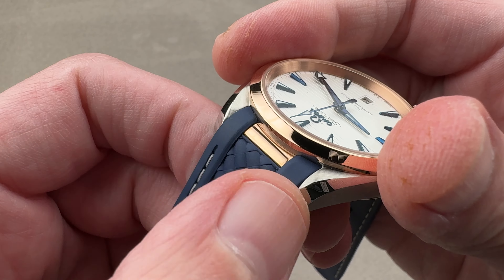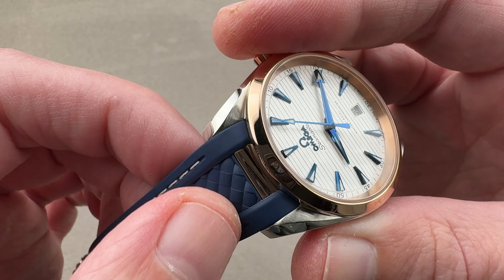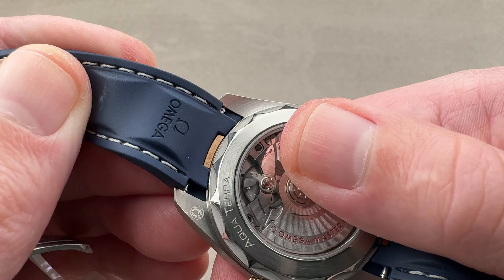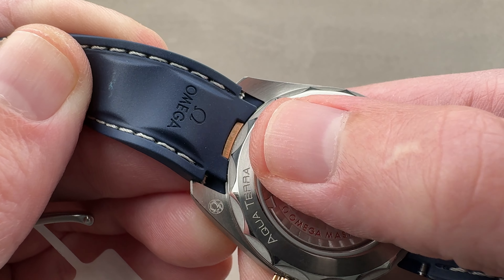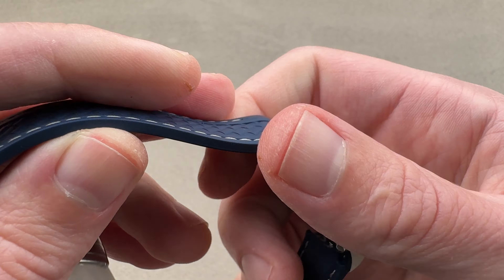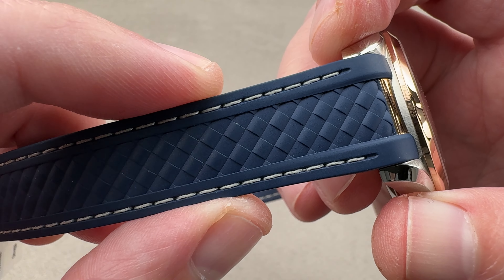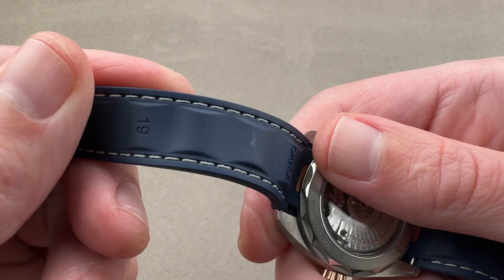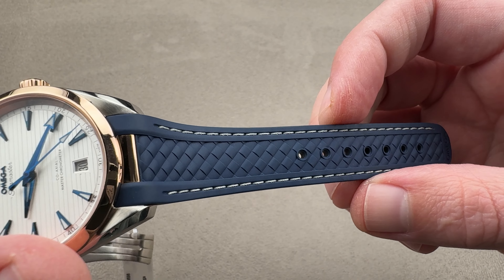The strap features a little integral end link in rose gold to mate nicely to the case. There's no daylight showing between strap and case. It is a conventional 19mm spaced lug layout with a spring bar release. The strap features a crosshatch molded pattern and a stitch that has no functional purpose but looks nice. It's gray, a little subdued — a nice complement to the dial.